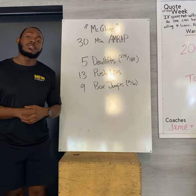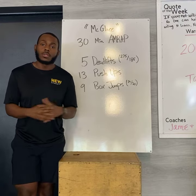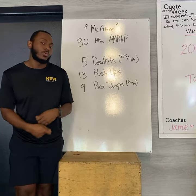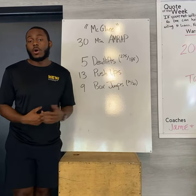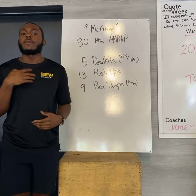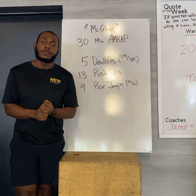We're gonna give you a few options today to work through it. If you wanna tackle it solo, more than welcome to. If you wanna tag along with a buddy and do one round of work, they do one round, you do one round, that is perfectly fine. If you also wanna do station by station with your partner — I do five deadlifts, you do five deadlifts, I do 13, you do 13 — that is also perfectly fine.